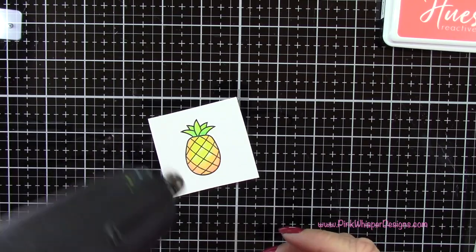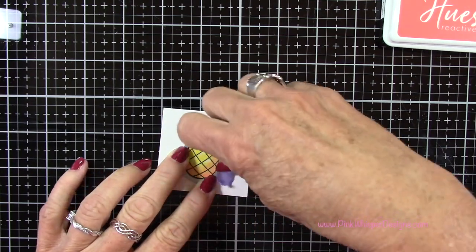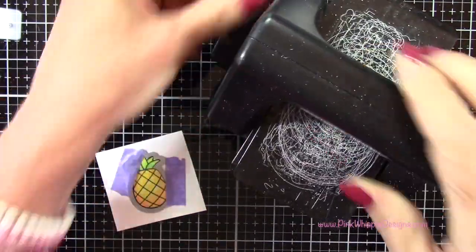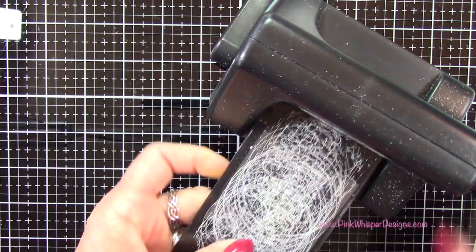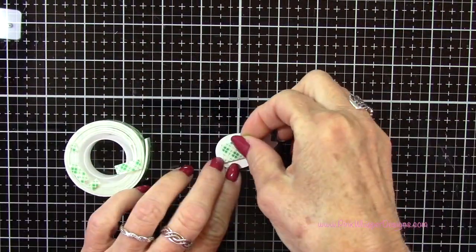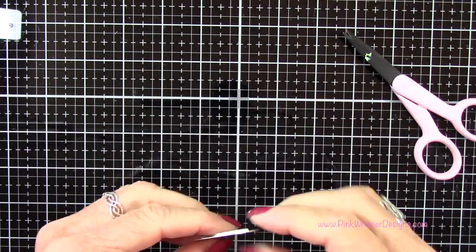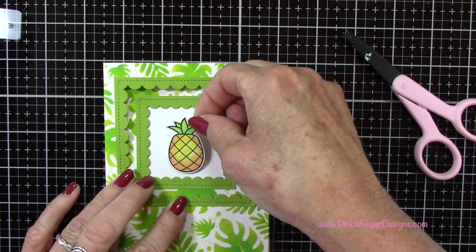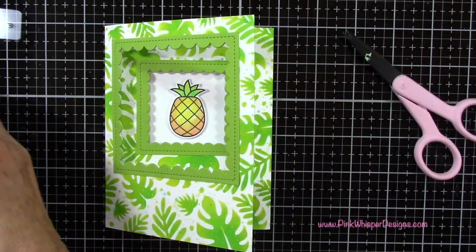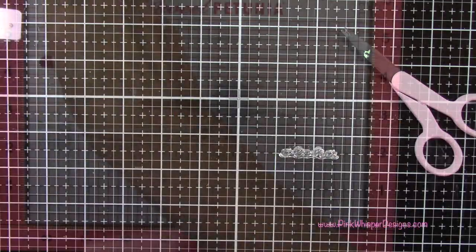I'll heat set that quickly, then take the coordinating die and tape that down with some purple tape and run that through the Sizzix Sidekick machine. I'll pop this up on my card using a little bit of Scotch foam mounting tape — we can pop it up even though it's on the inside of the card because it's going to be in the center of that window, so it will add some nice dimension. I did want to show you that you could add a few different things to this little pineapple — you could add those little sunglasses, which would be really cute, or a smiley face. So you do have some options there.